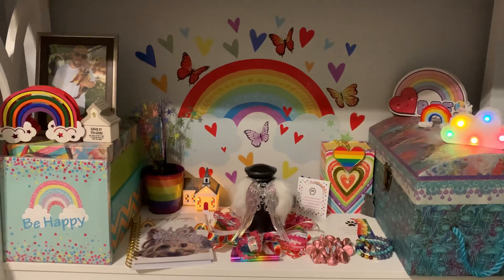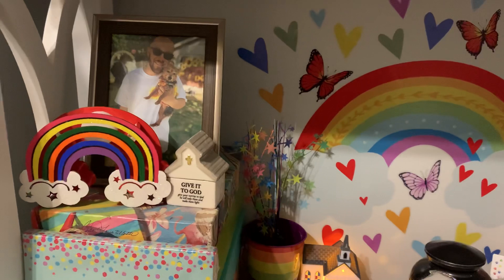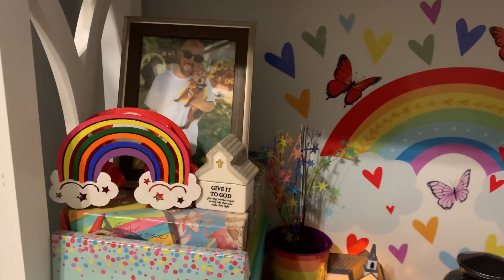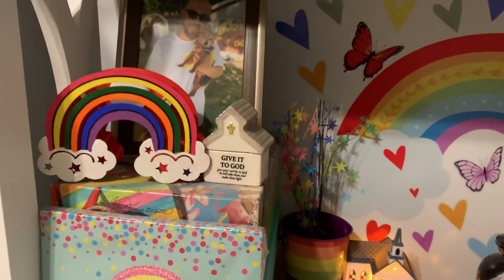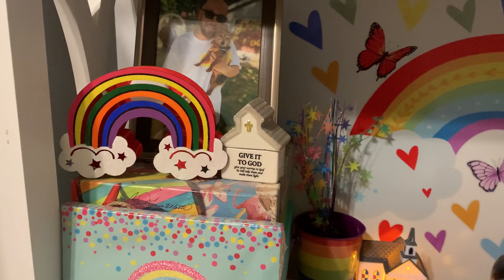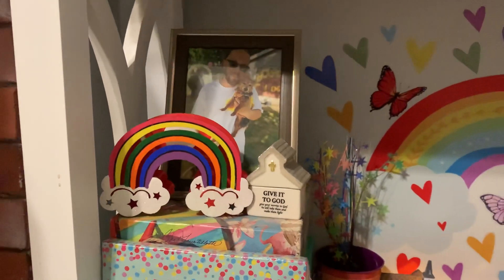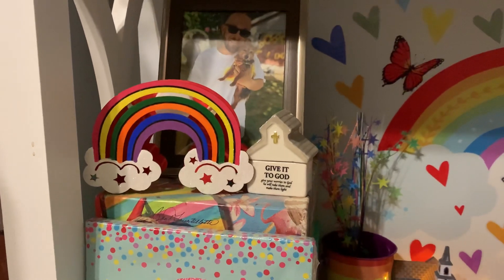Over here is a picture of Candy and Dad at our wedding in the backyard — her little maid of honor dress was on, so I set that there. I have a little porcelain prayer box here shaped like a church that says 'Give it to God,' and I write little notes in there to pray for her, think of her, and write her messages.